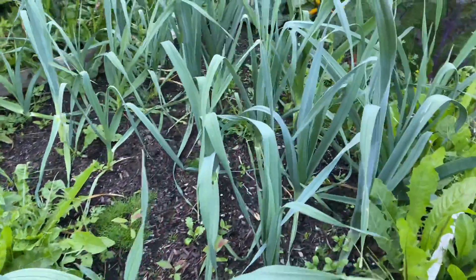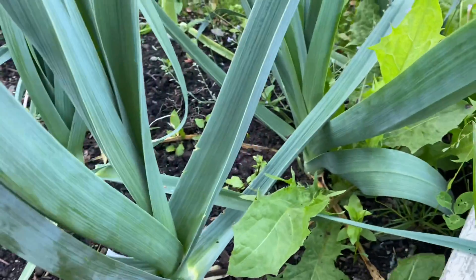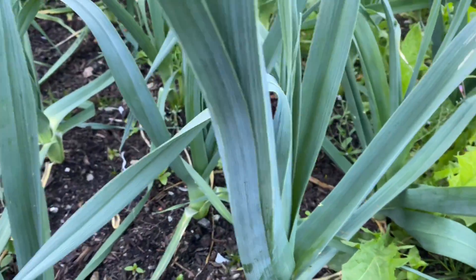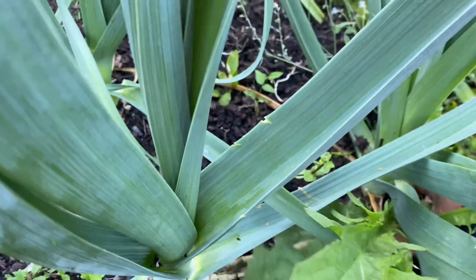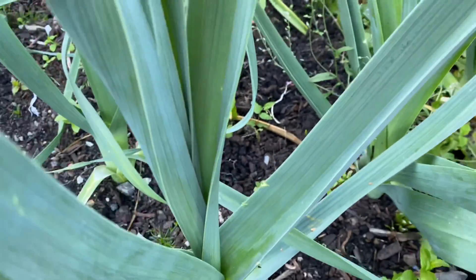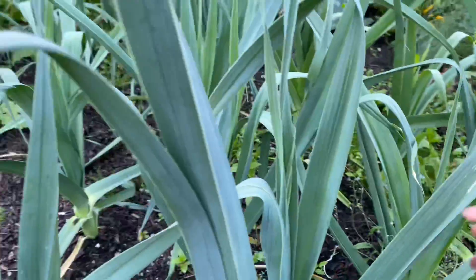Here are still the leek onions. I never expected them to grow like this. I learned something from leek onions — they teach you patience because you need to wait a long time for them to grow bigger like this.